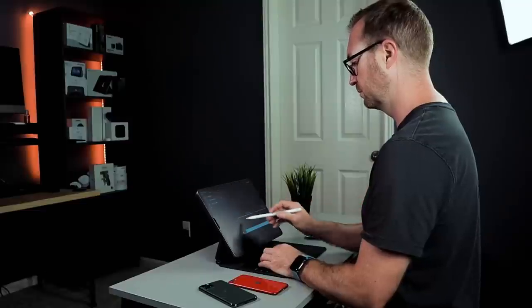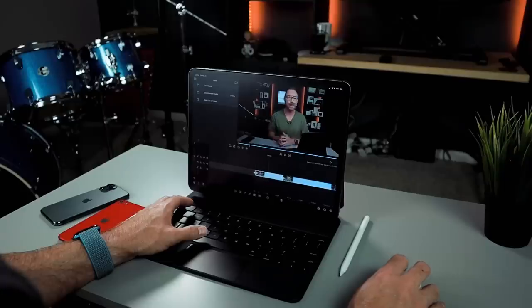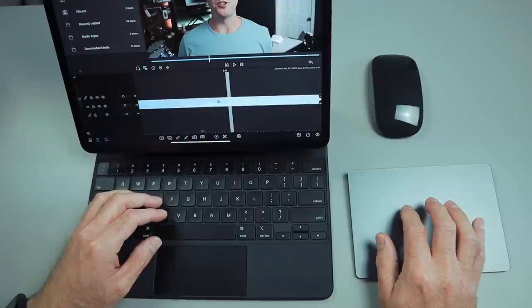I use it for all my work stuff too — taking notes in meetings using OneNote, joining Microsoft Teams meetings or Zoom meetings with family or friends, using Citrix to log into my work stuff remotely and manage servers. I do my video editing on this using LumaFusion and it's incredibly fast — way faster than my 8-core desktop using Premiere Pro. This thing renders faster than real-time.